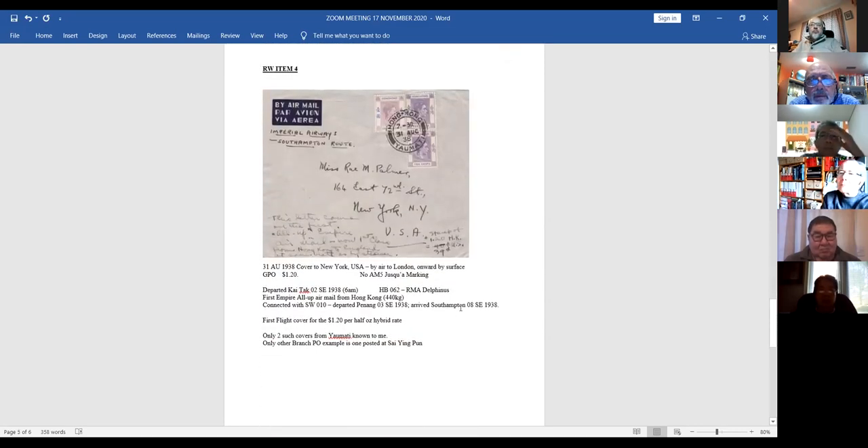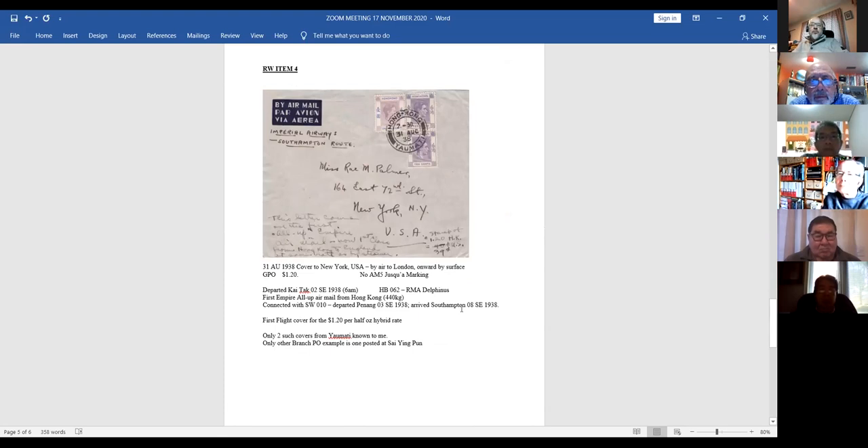Next: a branch post office cover from Yamade, 1938, at $1.20. On the back it has the Kowloon GPO transits. This was the first empire all-up mail from Hong Kong — 440 kilos of mail carried on the Delphinus, connecting through Southampton. It's also a first flight cover, being the first flight that carried mail at the $1.20 rate. Interestingly, it's also the last day of the previous rate — the day before the all-up scheme took effect.